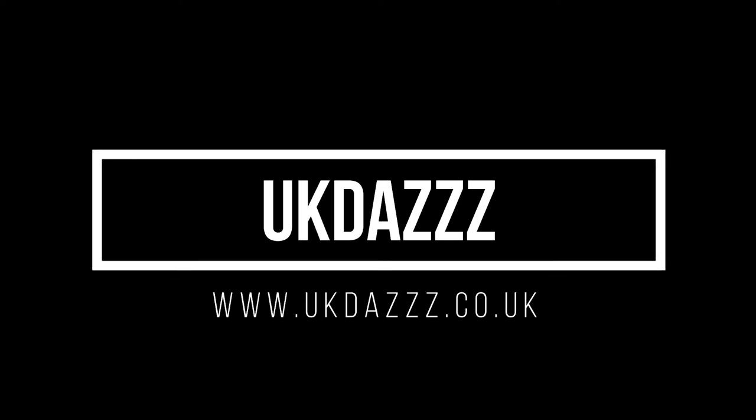Hi guys, welcome back to another Lovense episode. In today's video I'm going to be telling you about the Lovense Hush 2. I'm UK Daz as always. After doing the 30-day no-fap challenge, I did decide to buy myself a new toy — 24 hours before the challenge ended, this turned up. So I'm going to unbox it now and show you what you get when you buy the Lovense Hush 2.